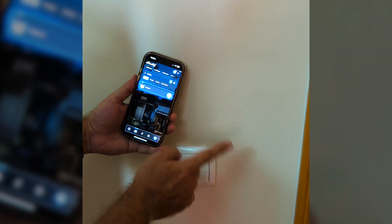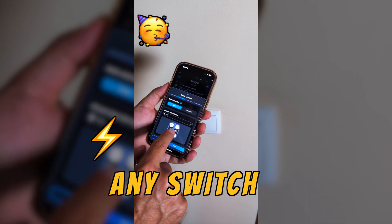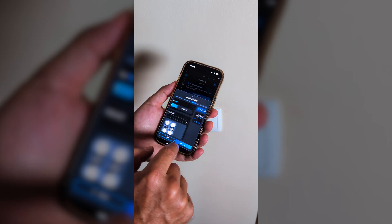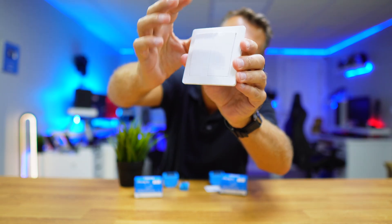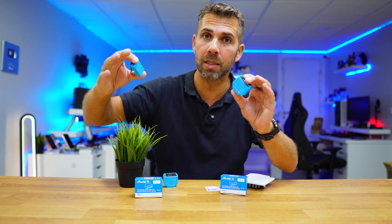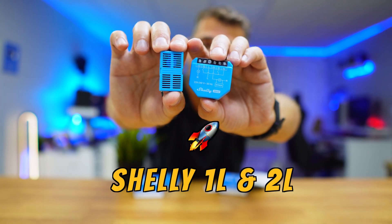In your house you will be able to turn on or off any lamp using your smartphone, set schedules to turn lights on and off wherever you are, and still use your original switch just like before. We have used quite a few Shelly devices in the past, but today we are going to use the Shelly 1L or 2L.